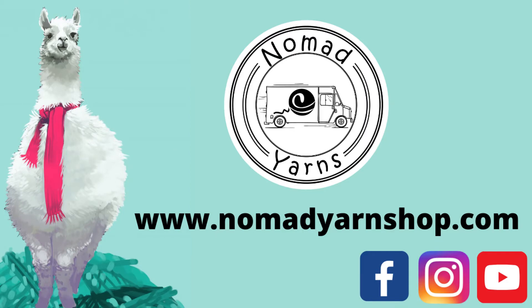Nothing says 'I want a giant wool thing on top of me' like 95-degree weather, right? I have been working on this while waiting for my kid at swim practice, which is outside, and it was literally 93 degrees today. So maybe don't do that — this is the time for cotton, or air conditioning.